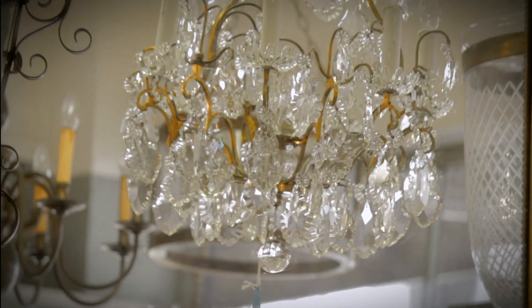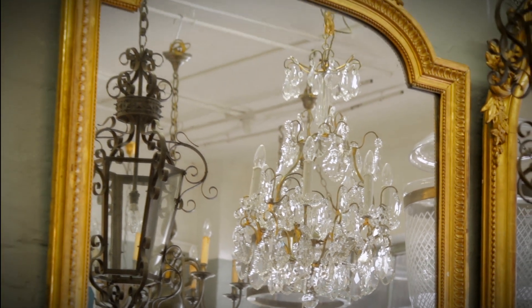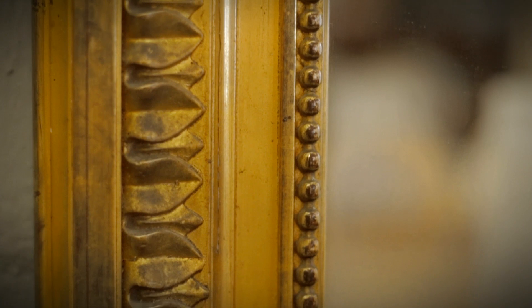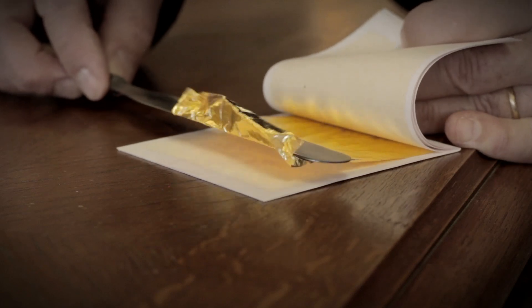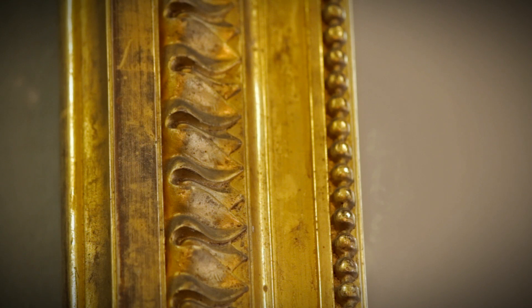When you look at gilding that was carried out on antique furniture and frames, it's a wonderful technique that you see that nowadays is no longer used. The gilder used gold leaf, beaten into small pieces, very thin, and laid them down onto the frame using gelatin, fish glue.